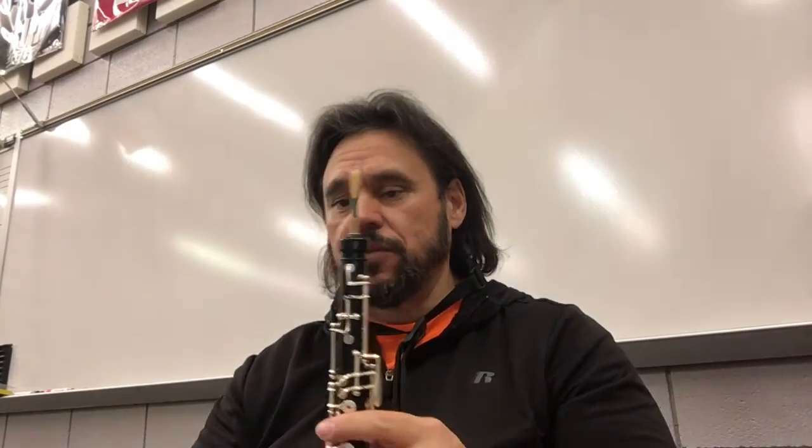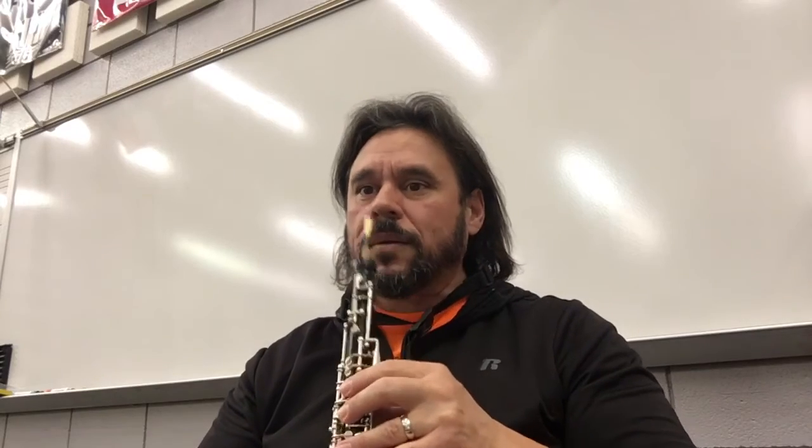I'm going to stop right there on measure 20 on that breath. All right, let's try it. Ready? One, two. Let's try that again.